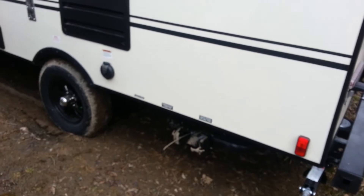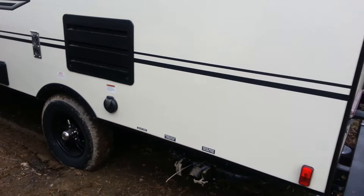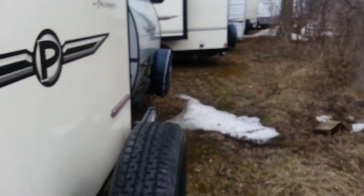You do have the sewer hookup on the off-door side. There's also an outside shower, and then the power hookup is back here as well. We'll head inside and check out the interior.